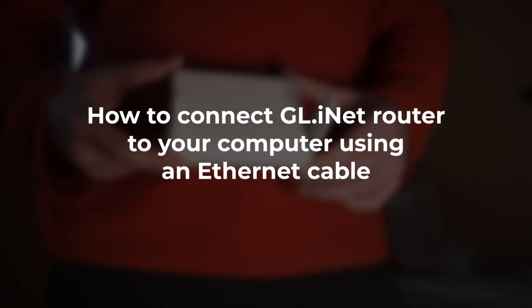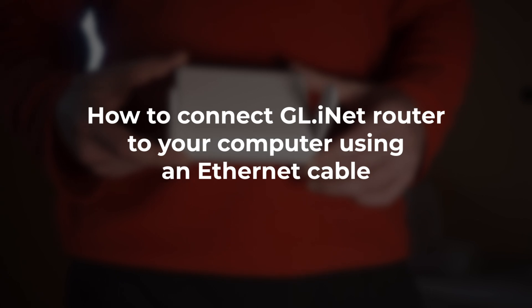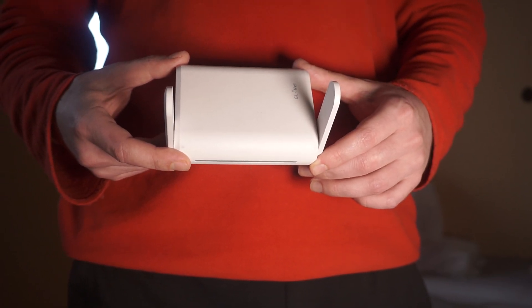In this video, I'm going to show you how to connect your GL.iNet router to your computer using an Ethernet cable. This is a simple and reliable way to establish a stable internet connection.